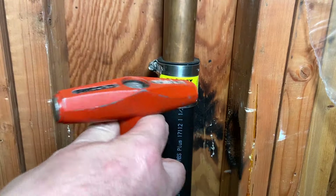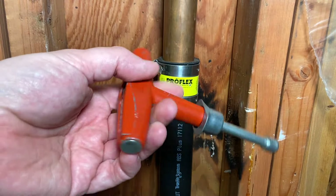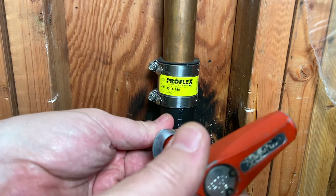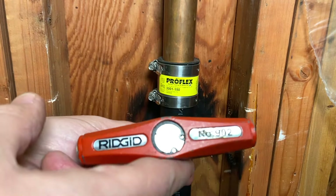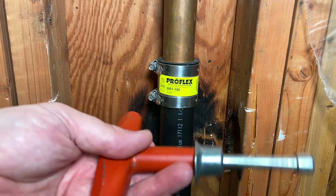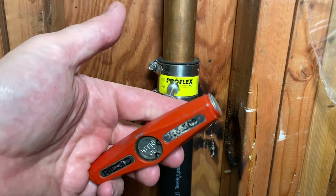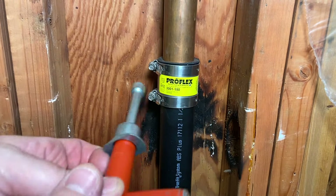We'll use this awesome tool right here to put this in. This is a Rigid ratcheting no-hub wrench. It's a number 902. This is heavy duty — probably the best one of these I've ever used. It's big, it's bulky, and it works.